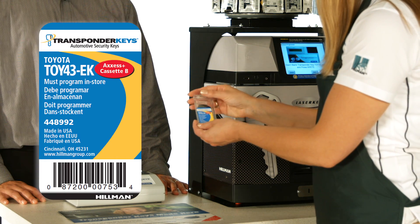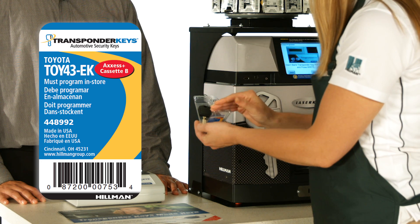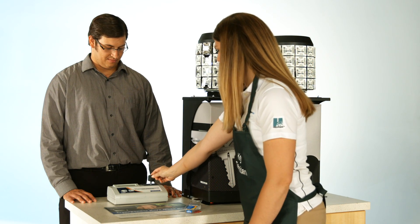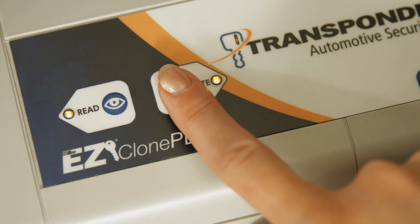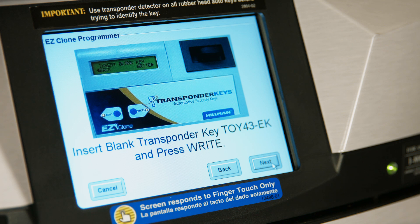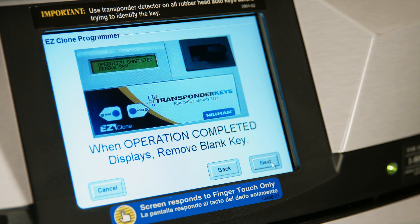Take care to select the appropriate transponder key and remove the key from the package. Insert it into the EasyClone and press Right. Follow the P-Core screen instructions to complete the key cloning process.